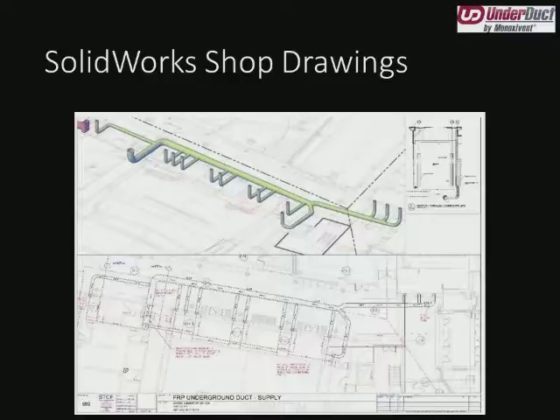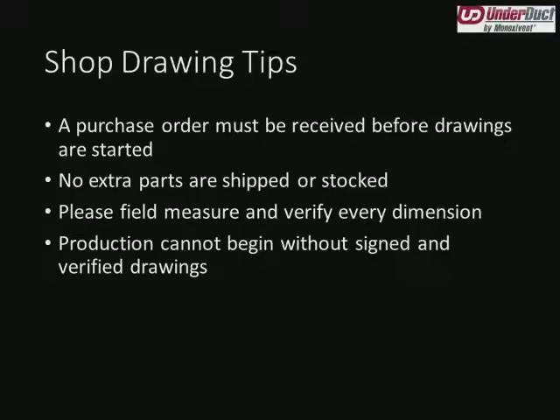All the customer would have to do is put one joint for each of those taps. Coming back to the shop drawings: before we can start shop drawings, we must have a purchase order. No extra parts are shipped or stocked. This emphasizes the importance of field measuring and verifying every dimension, because every fiberglass job we do is completely custom with the factory assembly. We can't stock these manifolded pieces — which means if you're short a couple of elbows on site, letting us know as soon as possible can help us slide that into production and get it fabricated and shipped quickly.